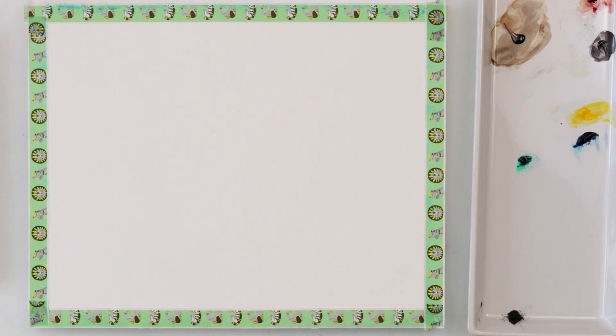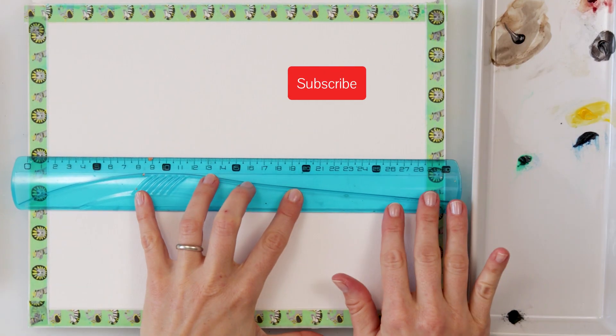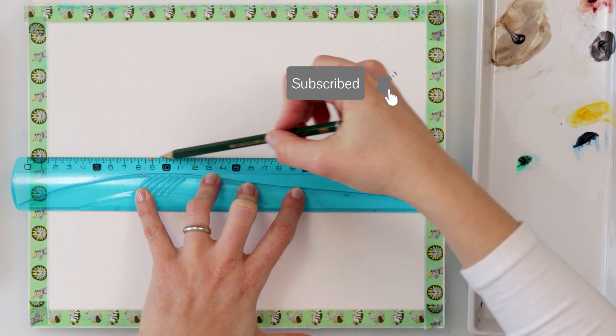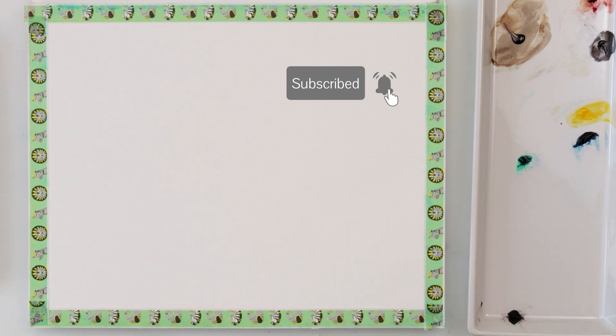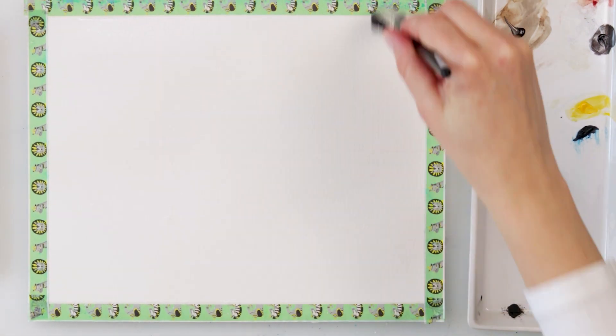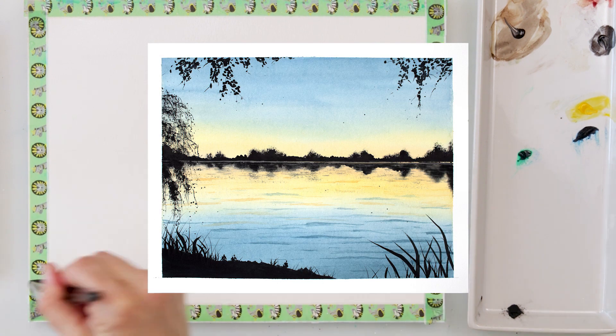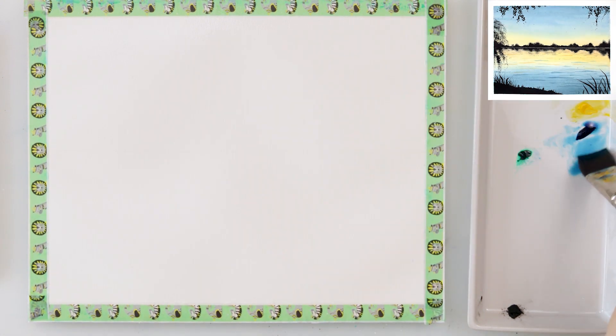Hey everyone, my name is Renata and welcome to my channel. Today we will be learning or maybe practicing variegated washes and also some silhouette paintings of a distant city, maybe some buildings and nearer trees and grasses.